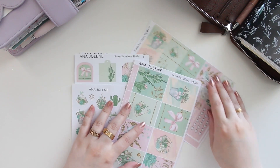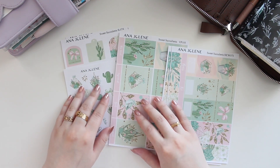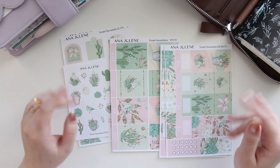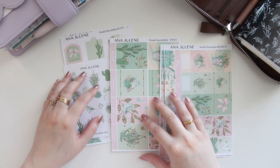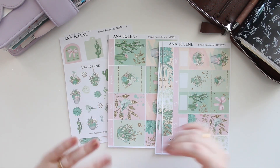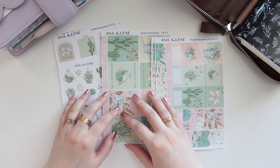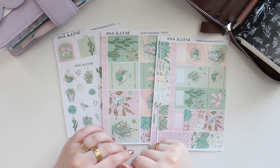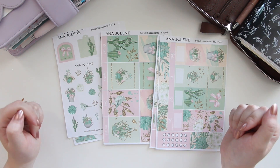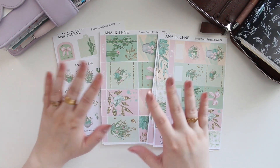That is the new Sweet Succulents collection. If you guys are interested, definitely check it out in the shop. Don't forget to use the code SAVE10 to save 10% off your order. If you guys have any art requests, let me know down below and I'd be happy to bring them to the shop. Thanks so much for watching — I hope you guys enjoy this collection. Please don't forget to like, comment, and subscribe, and I will see you guys in the shop. Bye!